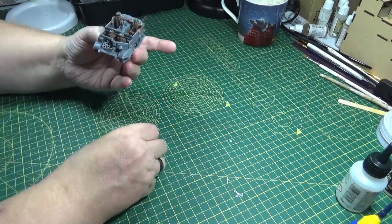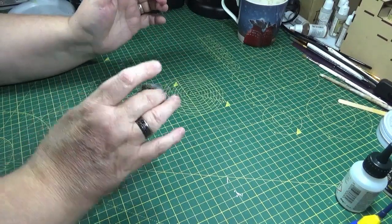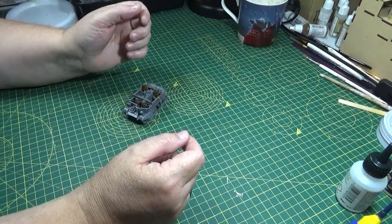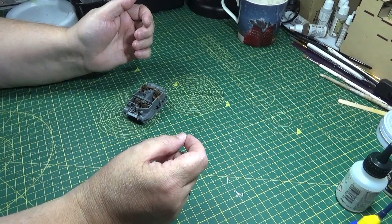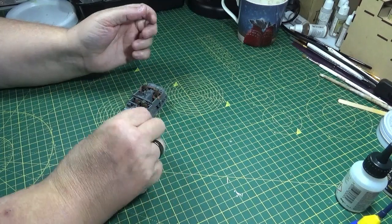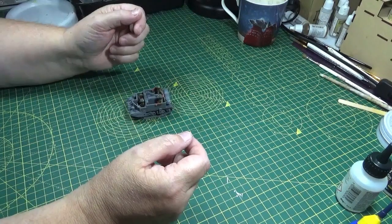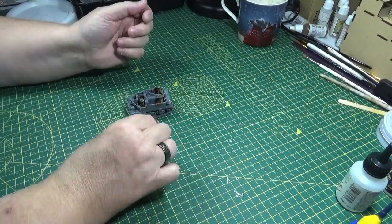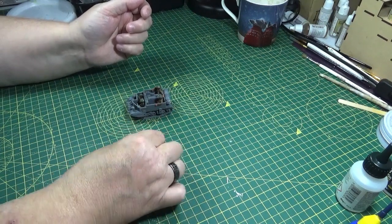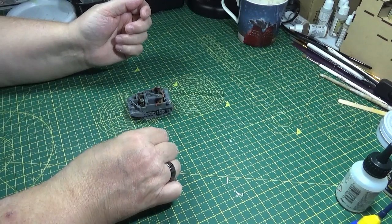That's that complete, and what I'll be doing is spraying this at the same time as all the previous vehicles that you've seen me building over the last few weeks, and I'll put that all together in one video as I've said. So thanks again for joining me — I hope you've enjoyed it and found some of it interesting or useful. If you have, please consider giving me a thumbs up or even subscribing so you see when the next video drops. Thanks again for joining me and I'll see you again soon. Bye.